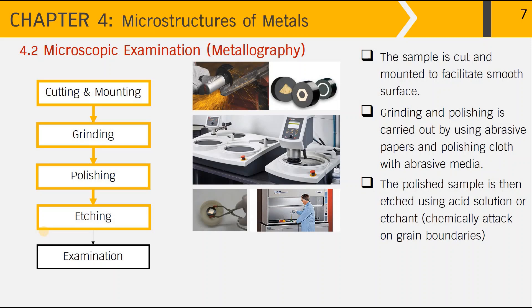In the next step, the polished sample is then etched using a chemical — for example, an acid solution — to give chemical attack onto the grain boundaries in order to reveal the microstructure of the metallic part under the optical microscope.